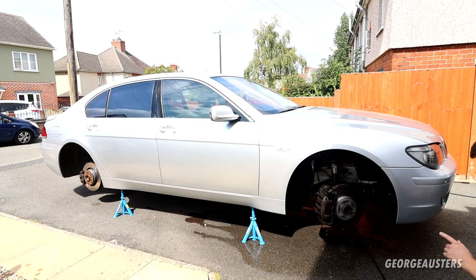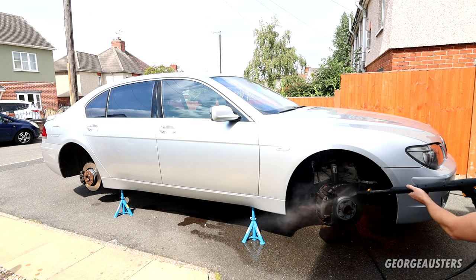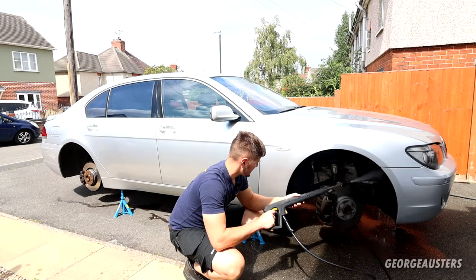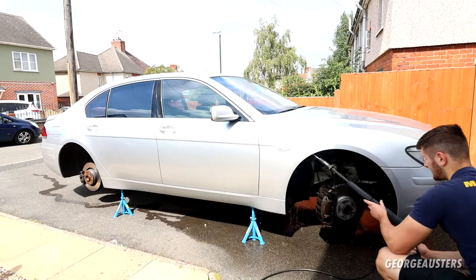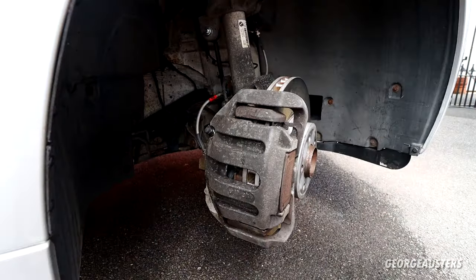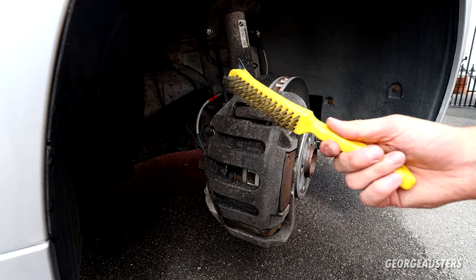The idea really is to try and get these as clean as possible, because any bit of dirt or brake dust still left on the caliper is just going to affect the finish. Okay, so the calipers have now had a good rinse off — now let's start attacking them with a wire brush.